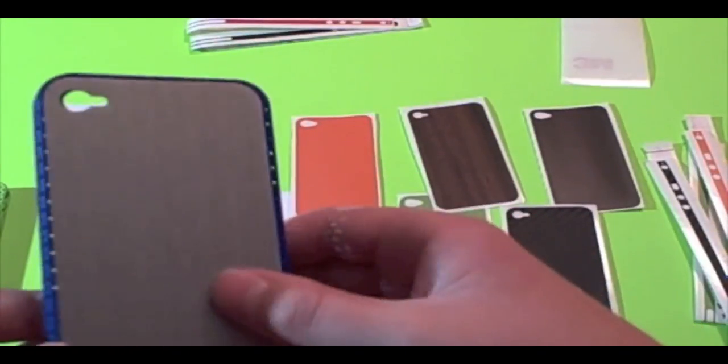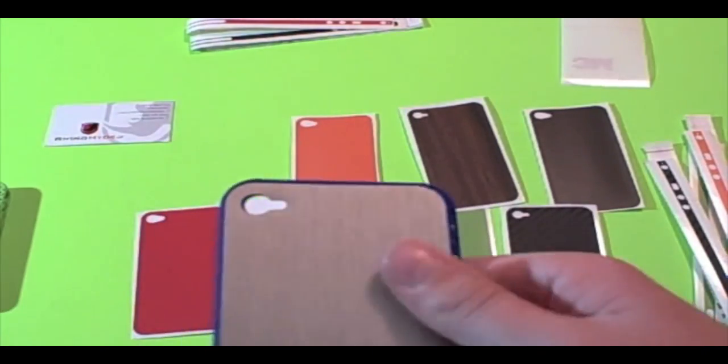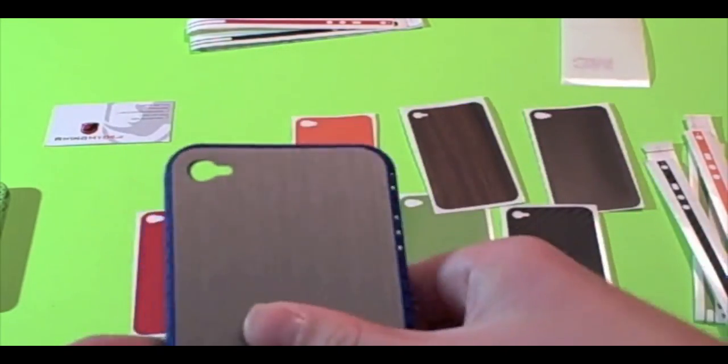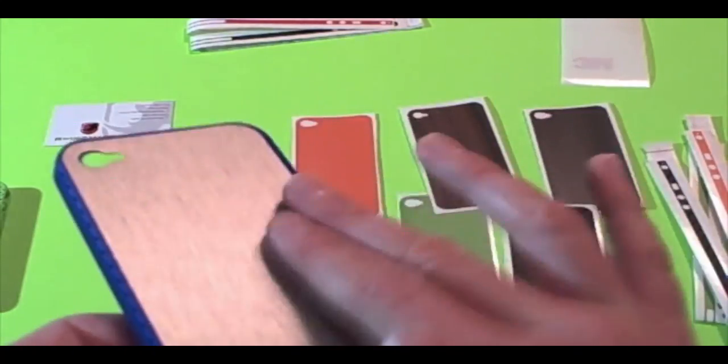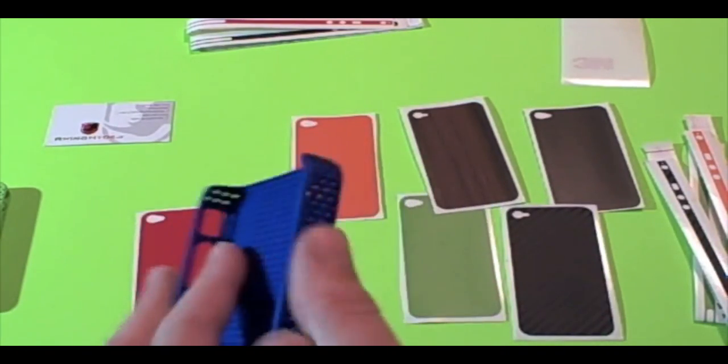I don't actually have an iPhone 4 to test it on, but I have this case which is very similar since it's only the back I'm going to be showing you guys. It feels really nice — it's a little rough, and that's the texture that makes the skin so nice.